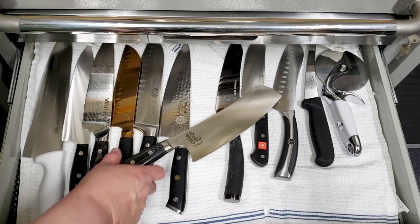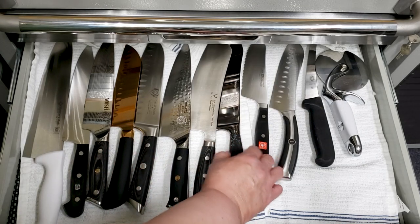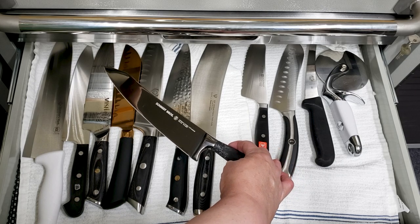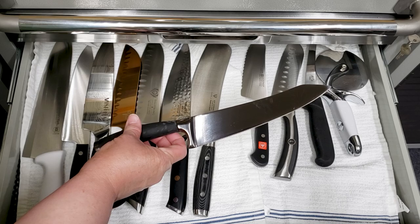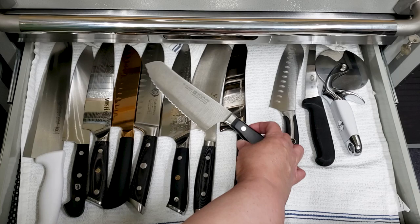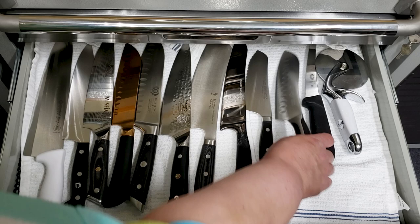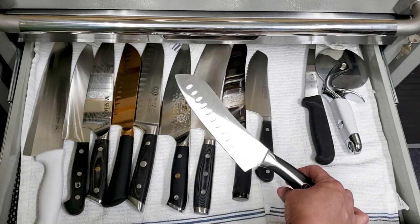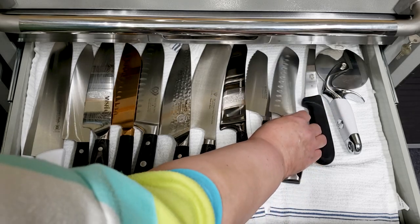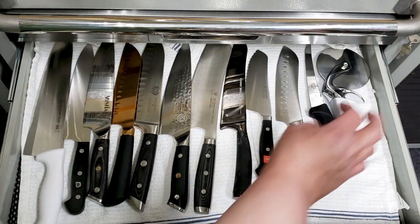Here is my beloved dragon knife - this knife is amazing. This is a Schmidt Brothers titanium German steel. This knife is sharp, sharp, sharp. Here is a Wusthof sandwich knife. Here's a Lenox kind of weird-looking knife - says it's a Santoku but it's a really weird shape. Here's a boning knife. And here I have a pizza cutter.